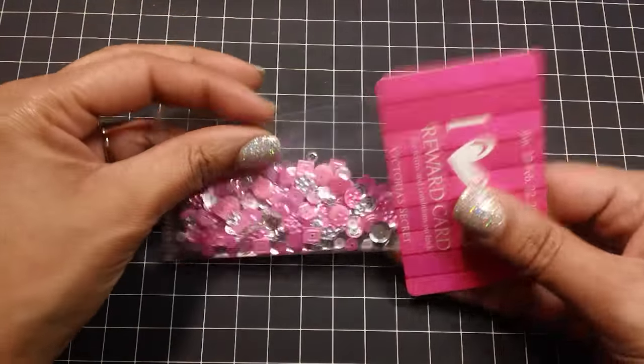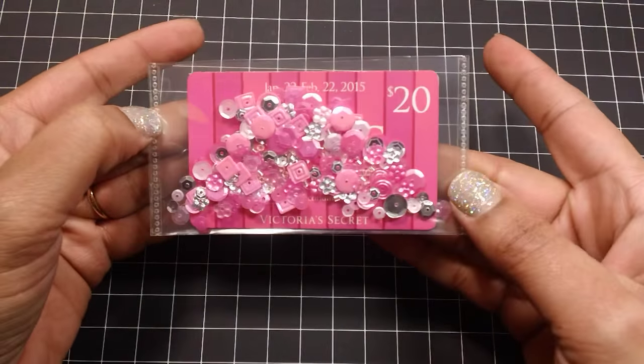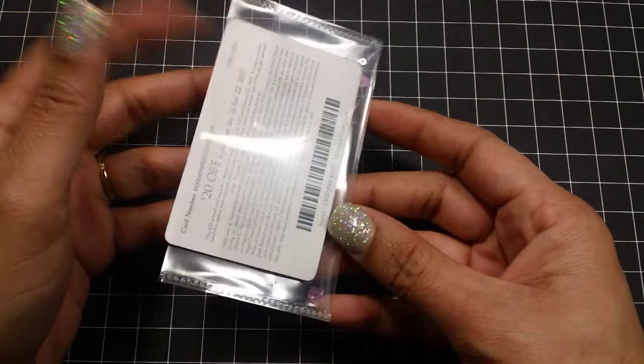And there you go. Then you can just stick your little gift card in and decorate the front. Super easy. And then you have this back part here where you can add like a little message or something like that.